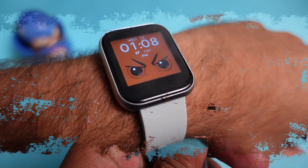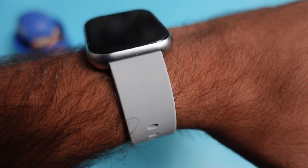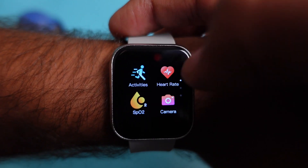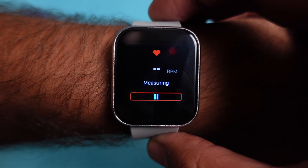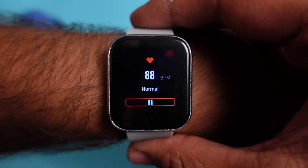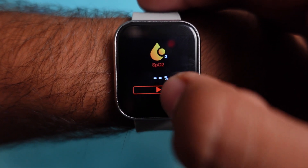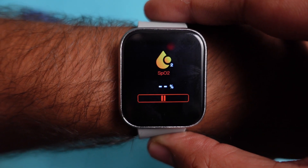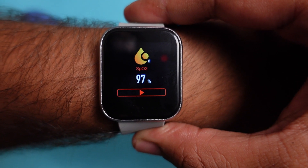I have now put the smartwatch on my wrist, and the look and feel is very classic — it provides a great look and feel for the pricing. You can see the sensors working. For the heart rate monitoring sensor, you hold it on your wrist and it shows you the reading — it is showing 89 beats per minute, which is normal. Checking the blood oxygen measurement, it shows 97% blood oxygen — which is a good reading.